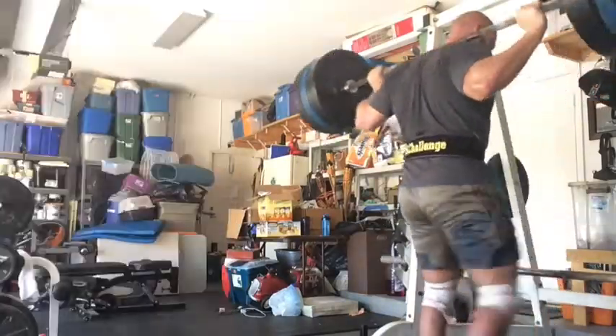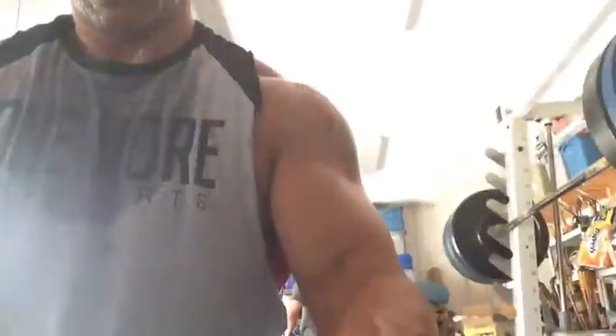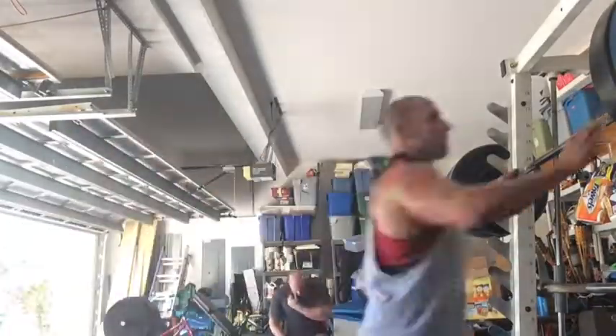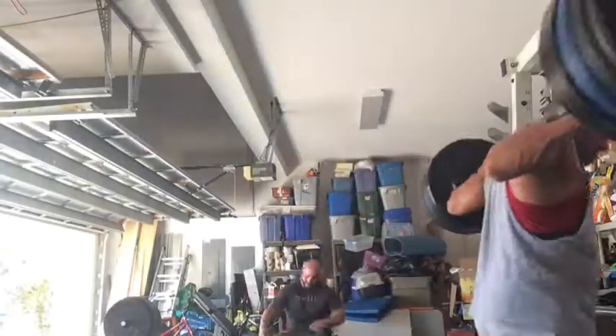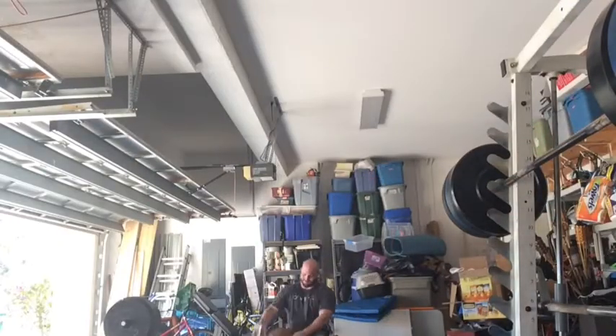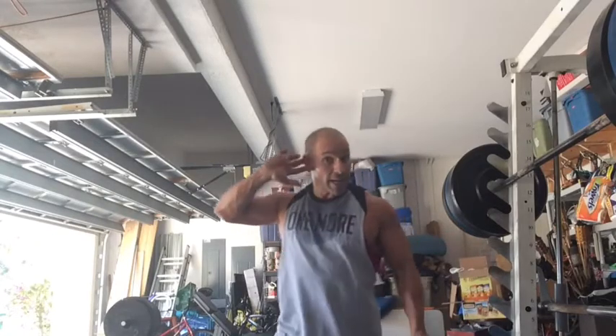I'll tell you my time at the end. Joe wanted you to do it under an hour. I think it was like half an hour or so — I actually called it out at the end of the video. Here's more of what my garage looks like on a given Sunday. I got some paint on the radio.